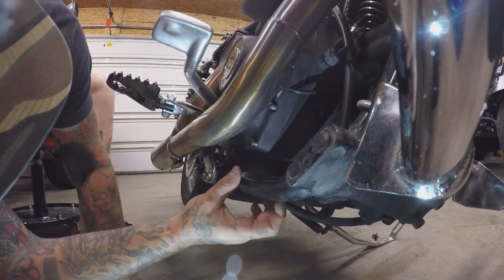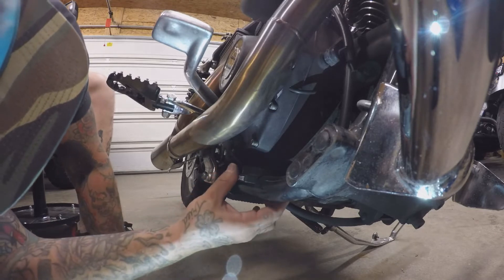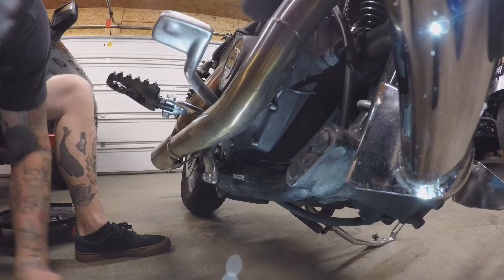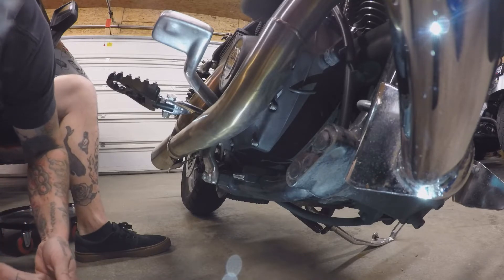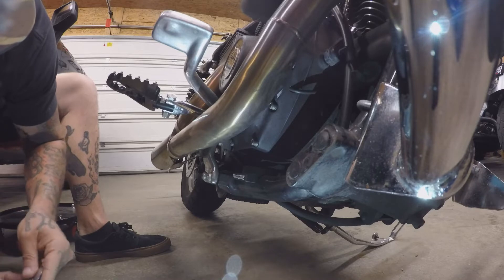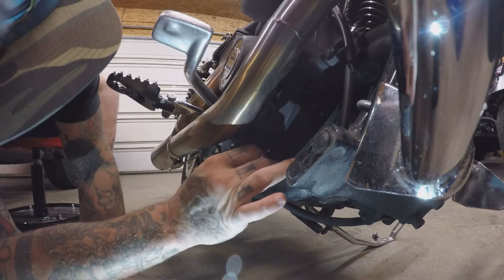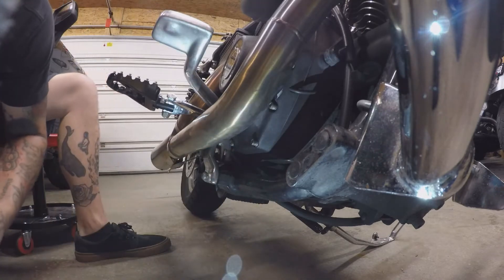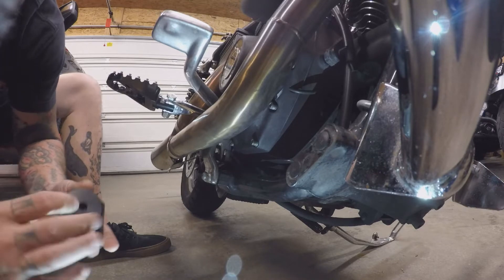This goes right in between your case and your frame. Now the fun part is seeing how many shims we'll need. I've seen a lot of people running three of these, so that's what I'm going to test out first. Make sure your Delrin is on there as well.